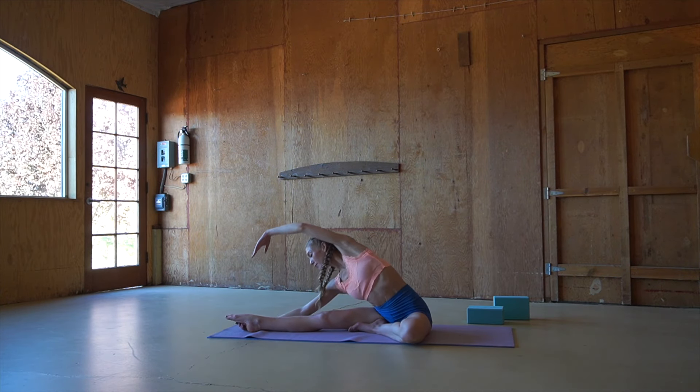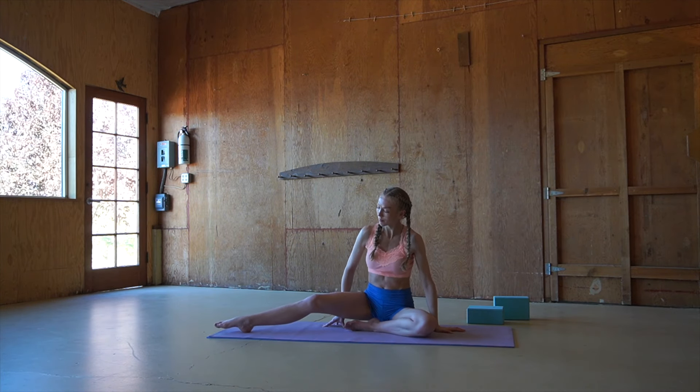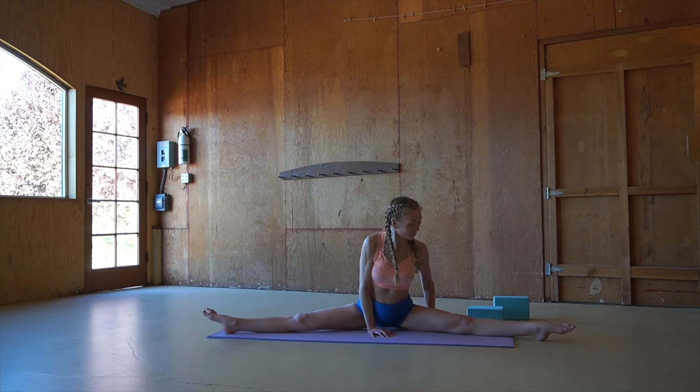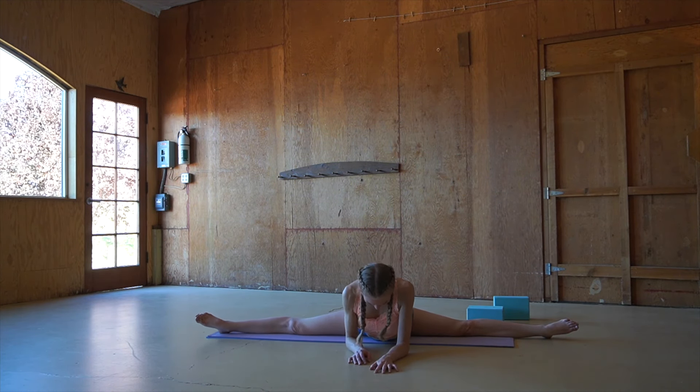And when you're ready, releasing this pose, coming into a straddle position, and at your own pace, reaching the hands forward and folding towards the floor, settling in for the next minute, breathing deeply into this stretch.